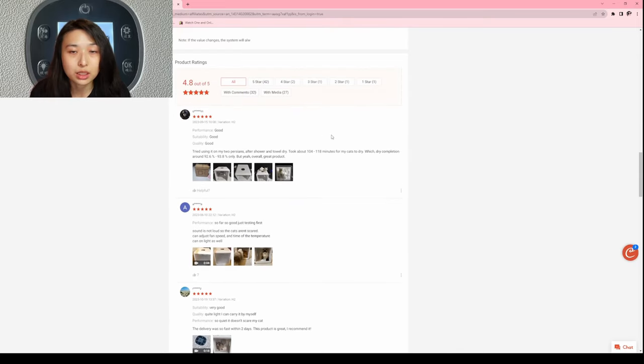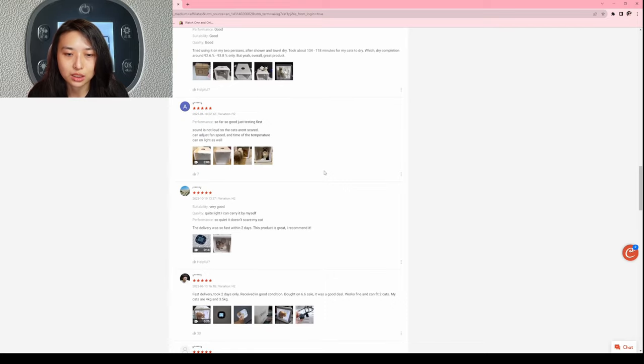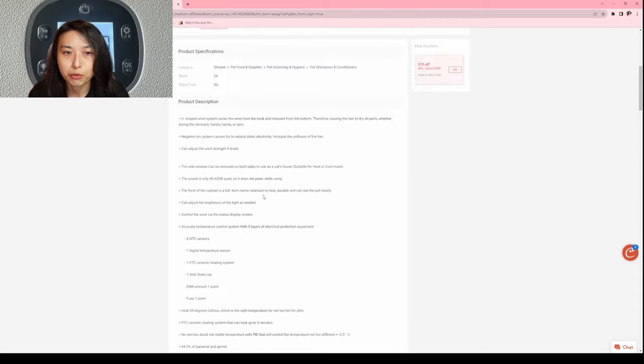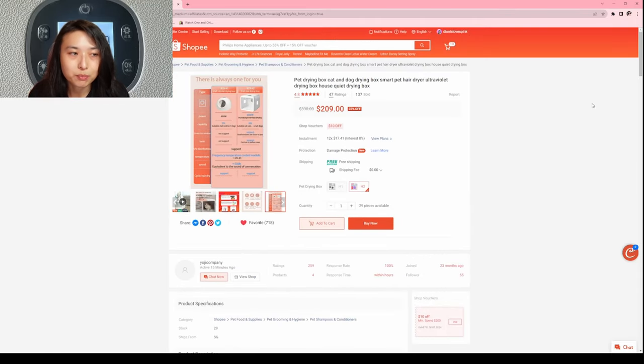You can also check out the reviews — 4.8 stars out of five. It's like a must-have if you have cats and you shower them often. On average I usually shower my cats at least once a month, sometimes more often, so this is a perfect item for anyone who loves to shower their cats or small dogs.